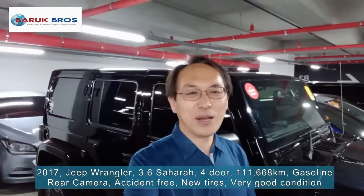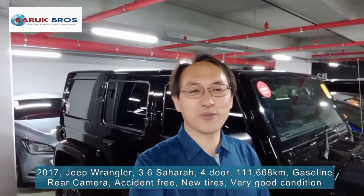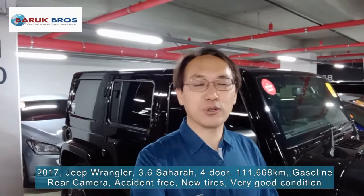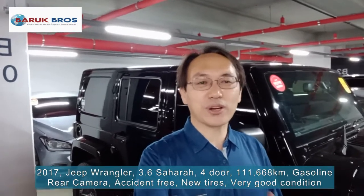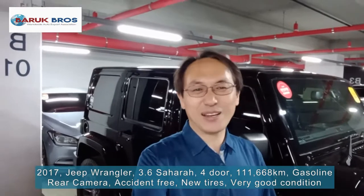Hello friends! Welcome to another car review with Baruch Cruz Worldwide Auto Expo Association. Today I will review a Jeep Wrangler 3.8 4-door. It's a totally accident-free car, also with a rear camera. It's a very very luxury Jeep. Please follow me.